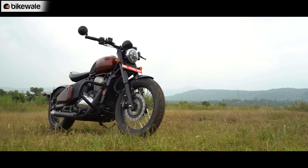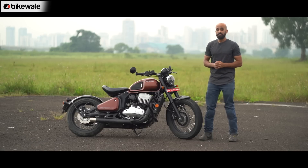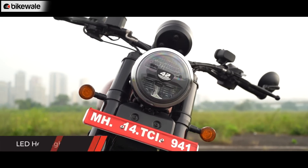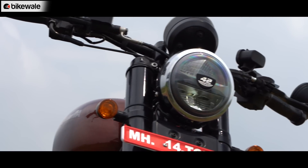At first glance, the 42 Bobber may look similar to the Perak, but that is not the case. This motorcycle gets some really unique styling elements. First up is the headlight, which is compact in shape compared to the Perak because this is an LED unit. You would also see a 42 badge on the headlight, which is a good attention to detail.